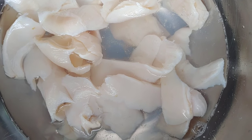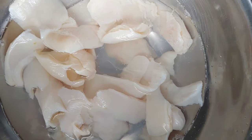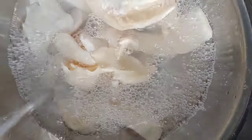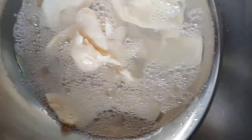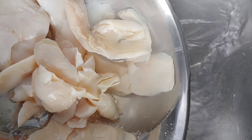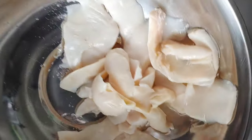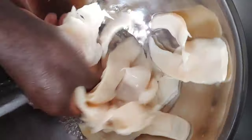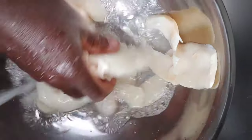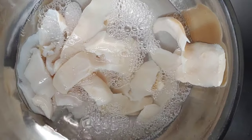I already cleaned it up and I'm gonna start to wash my conch. I'm gonna wash it with water and get rid of that water, strain it up, and then wash it again. That is my conch, cut and cleaned.